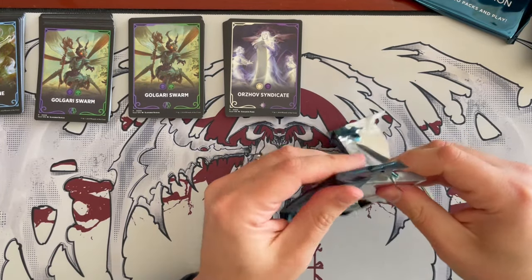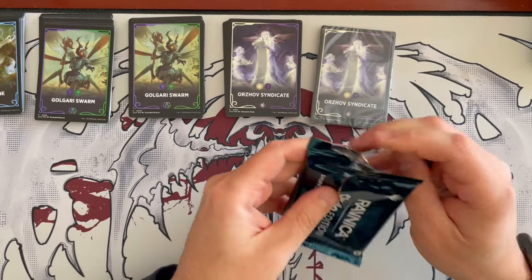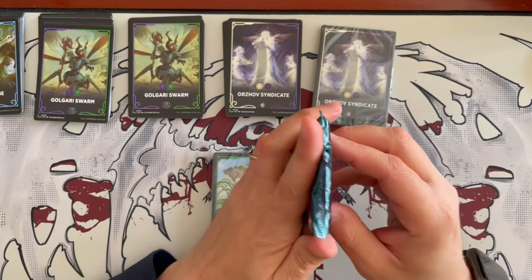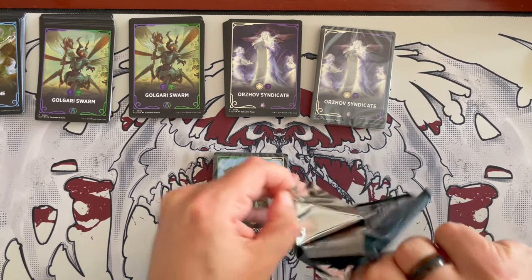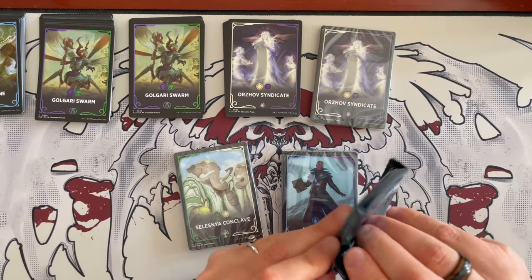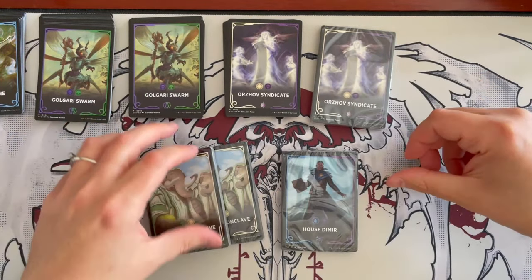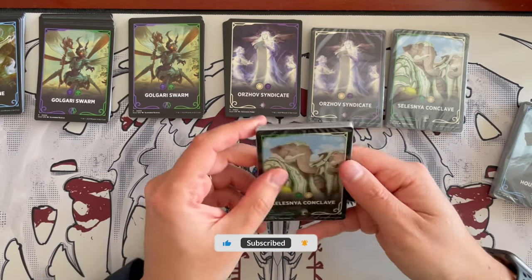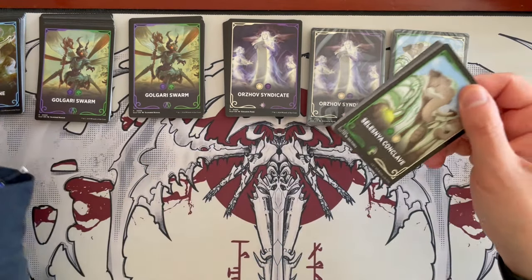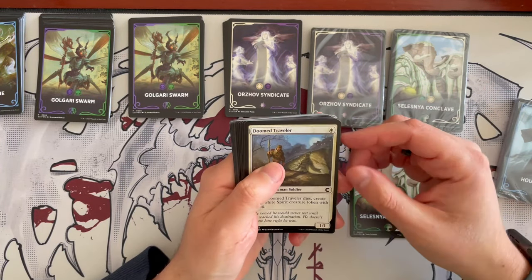Next up, we have another Orzhov Syndicate — a duplicate. And then, do we get another Simic Combine? No — we have the Selesnya Conclave. I'll open these up just to see what we get. Selesnya will probably want to create tokens and counters. Doom Foretold — when it dies, creates a spirit token with flying. Morse Creature is a 1/3 flyer for 3; it gives creatures you control +1/+1 until end of turn — fairly expensive, so not that great. The Guild Mage, which is always really nice.